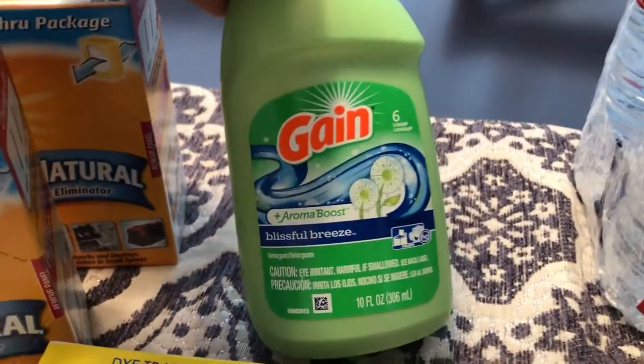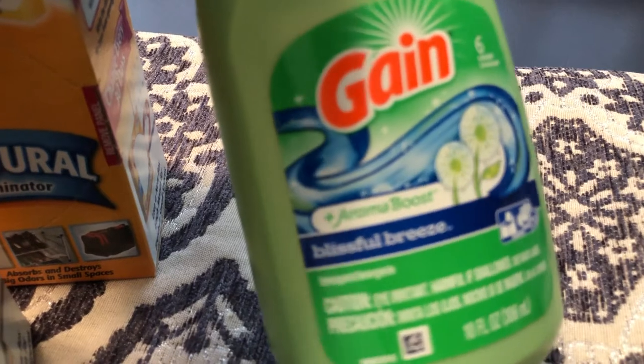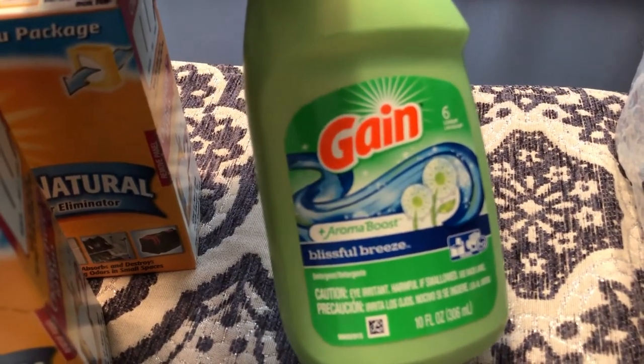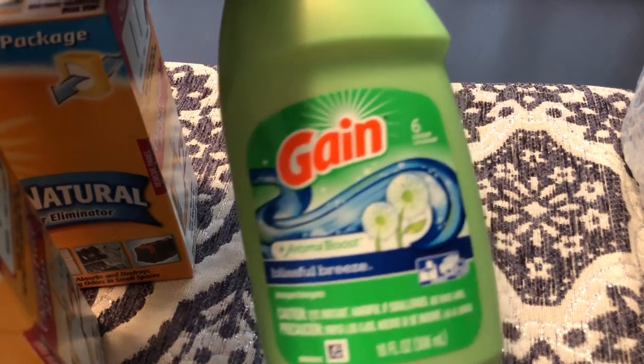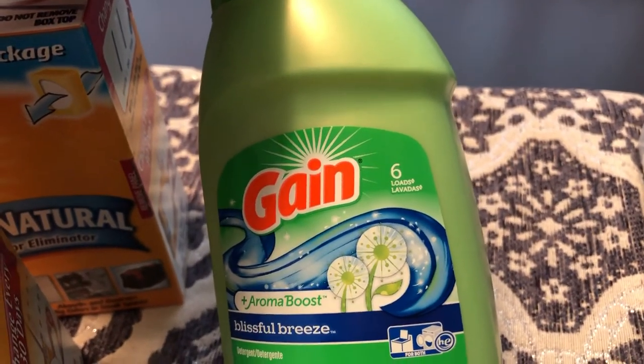This is a new scent of Gain for me — at least I haven't seen it anywhere. It's called Blissful Breeze and it smells really good, so I decided to try out this small sample size. It has six loads — you can use this for six loads of laundry.